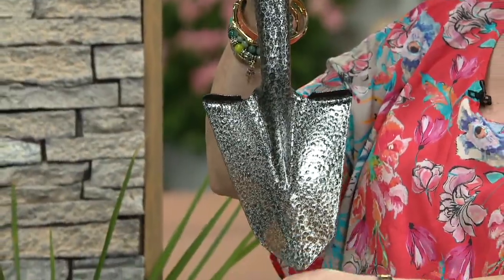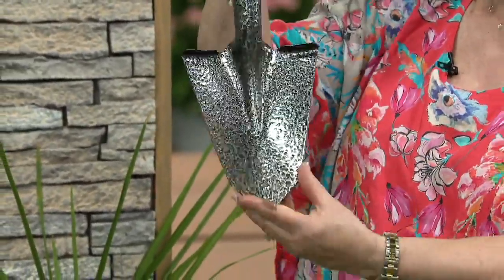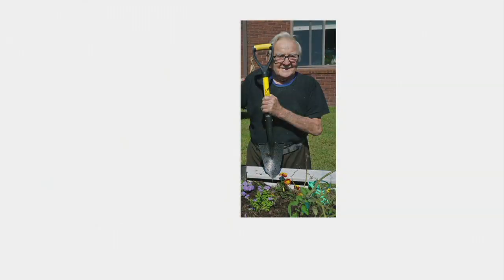Julian's dad actually invented this. It is made to cut in and around roots and rocks. Here's a picture of his dad — he's so awesome. God bless him. What a great idea, and he's still doing his gardening.